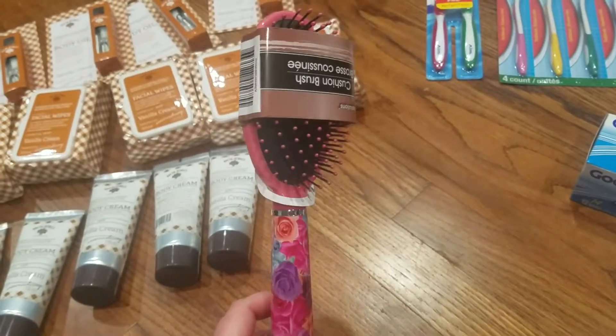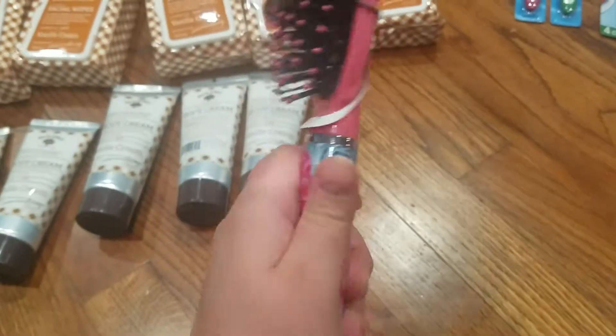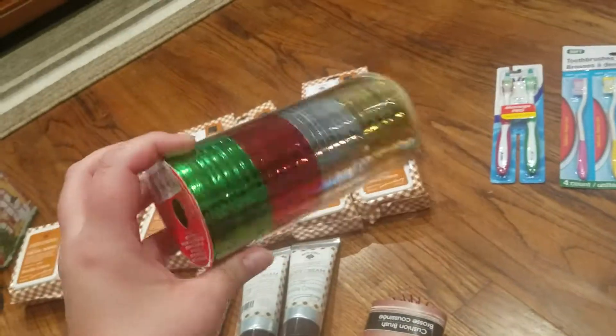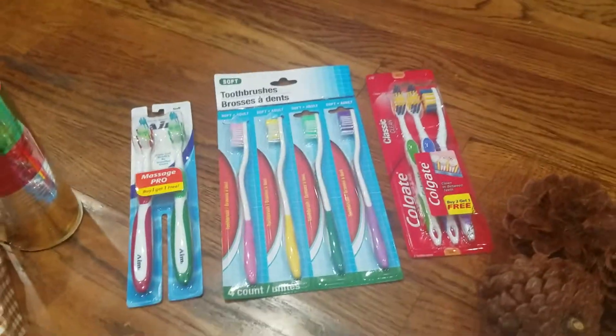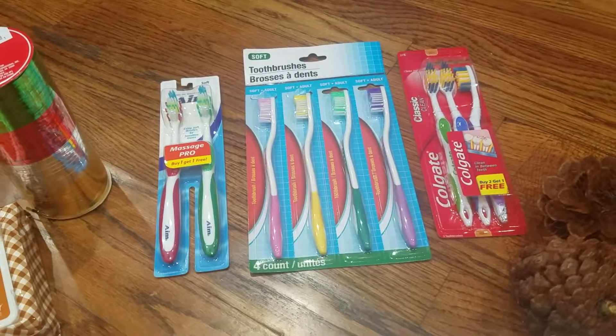I needed a new hairbrush — my brush literally had the side pull up — so I got this pretty one. It's like a coral pink with a floral handle. I also grabbed this ribbon — it's a four-pack with green, red, silver, and gold for Christmas. I like to have ribbon just for any time of the year.